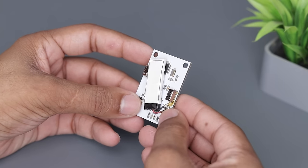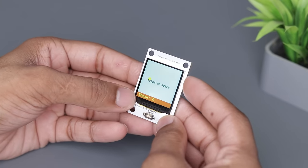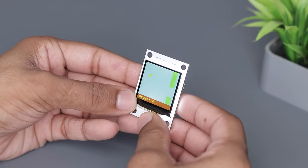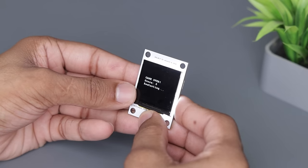Now the moment of truth — will it work? Yes it is working! I'm so glad that it worked out. Otherwise I would have had to reorder the PCBs because of that display issue.